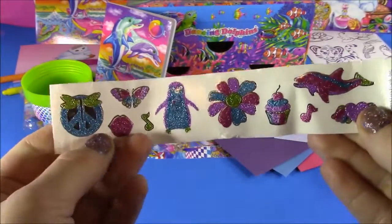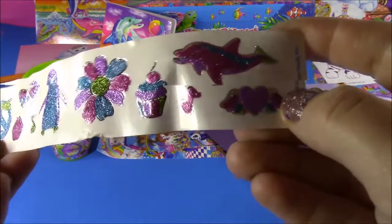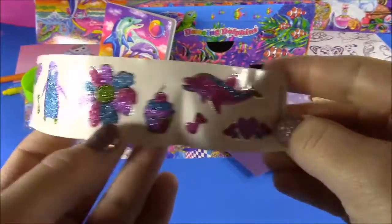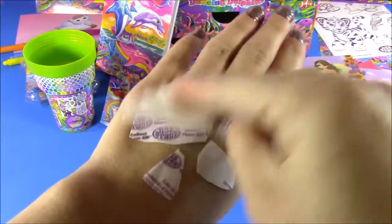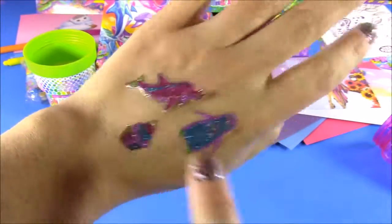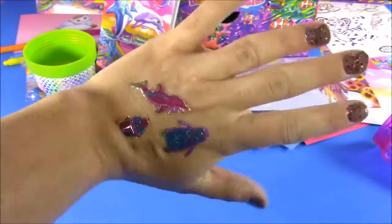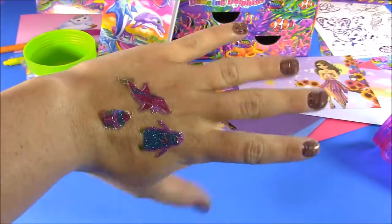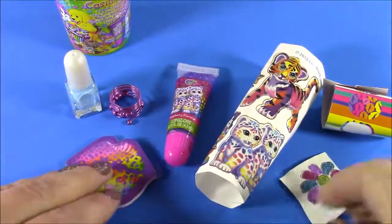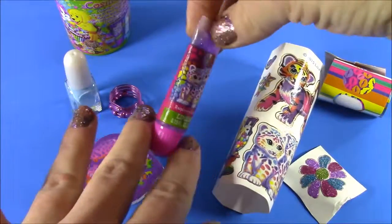Here's the last accessory in that cosmetic cone — look how cute these are. These are called sparkle tattoos, and they have a little pink. You get a little peace sign, a little penguin, a flower, a cupcake. I am going to try some of these on with a wet paper towel and see how they turn out. Here they are — I have the cute little penguin, the dolphin, and the cupcake. These came out so cute, and it looks like you spent a long time doing it with glitter like a body tattoo, but it only took less than a minute. My favorite from this set is the lip gloss, because lip gloss is just my favorite thing in the world.